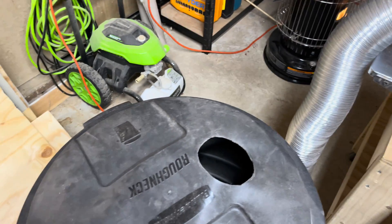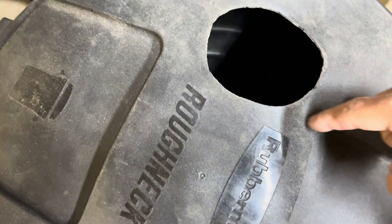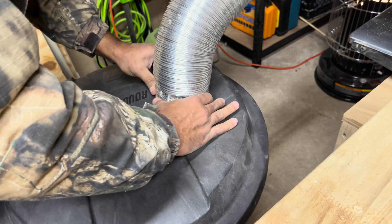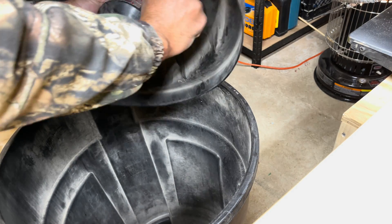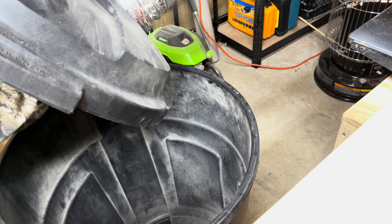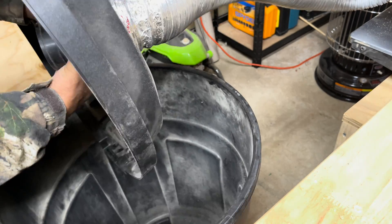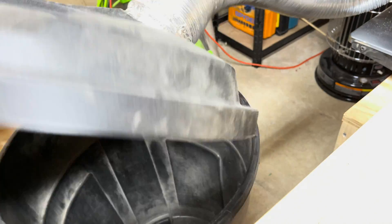Even if you don't have a hole saw that size, you can use a smaller drill bit, trace around it, and then just use your utility knife and cut around it. Pretty simple. Just slide this into the hole and make sure it gets in there a good ways so the back has plenty to connect to. And again, you want to use this aluminum tape to seal the couplers and the attachments to the ductwork. And once you get this in, you will never have to do this again — this is a one-time job.